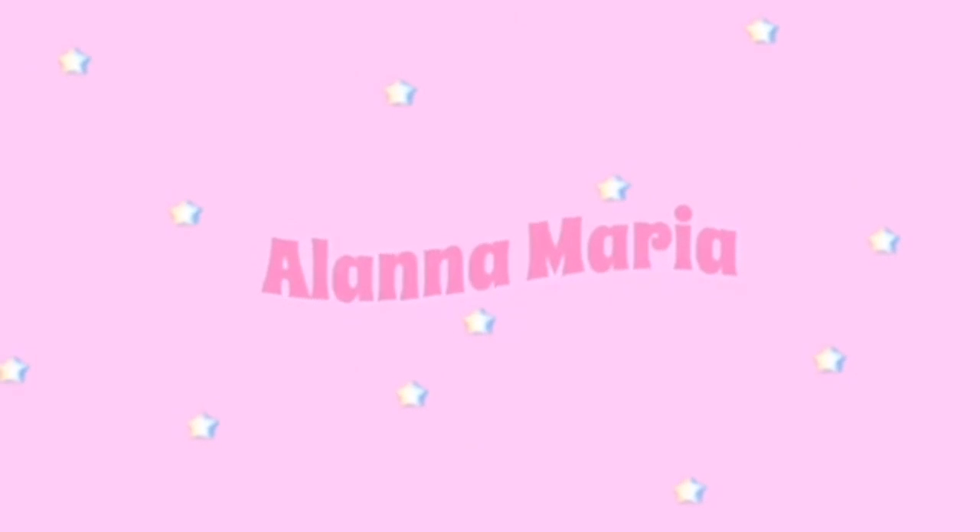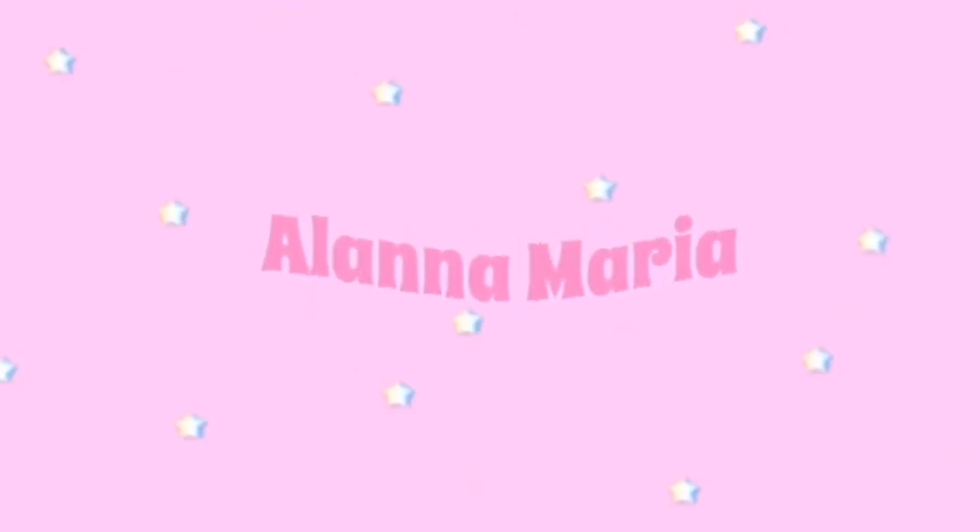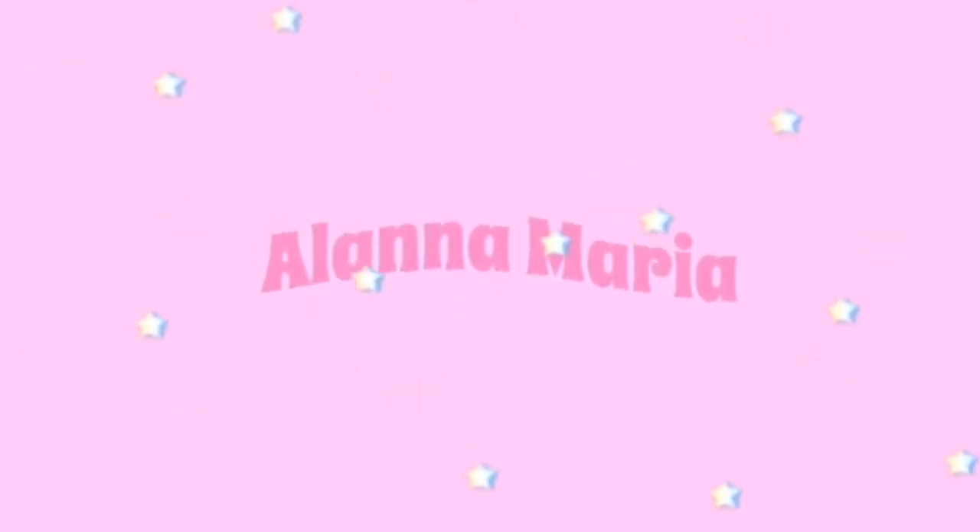Hello everyone and welcome back to my channel. So recently I went to the store called Dillard's and I got some summer clothing from there. I just had to do a try-on haul for you guys to show you everything I got, and I am super excited to show you. Nobody likes long intros so I will get right into the video.